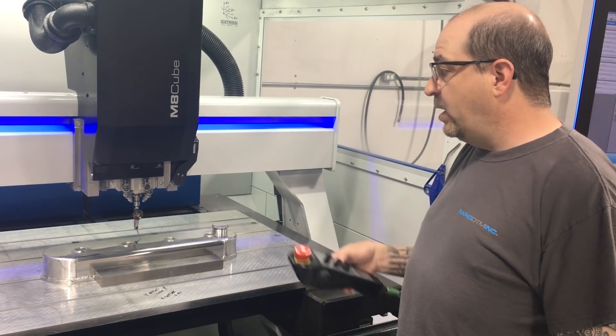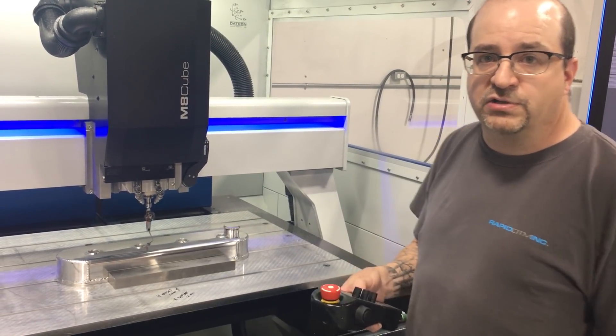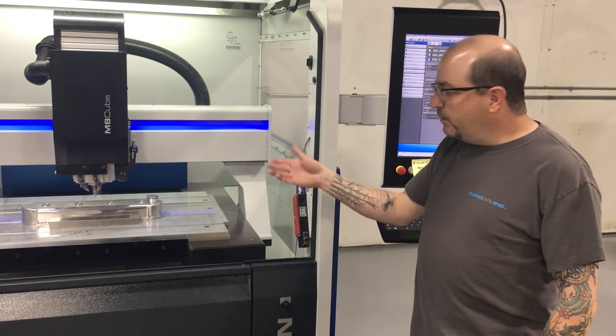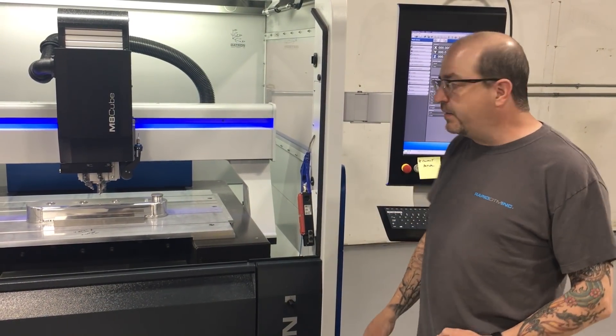So we're going to pause right now, set this up, and get ready to map out our Z correction field. I'm going to map out the Z correction field for this wavy surface on top of this valve cover. It's really simple to do.